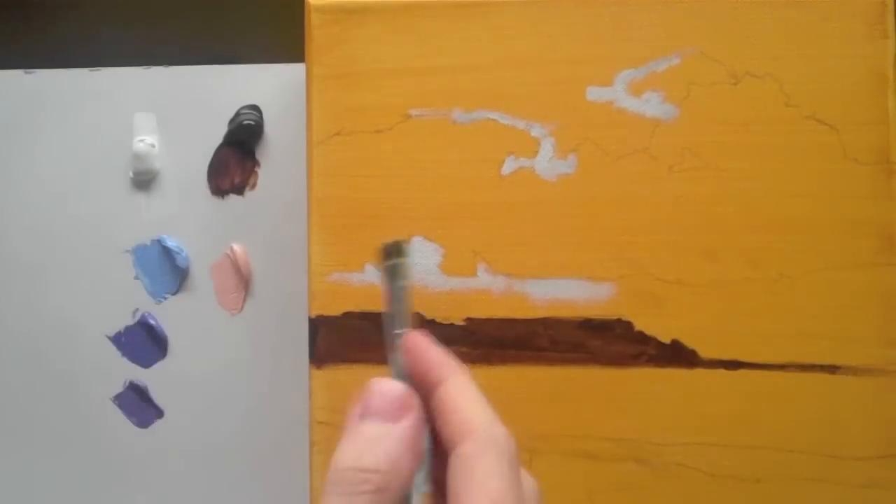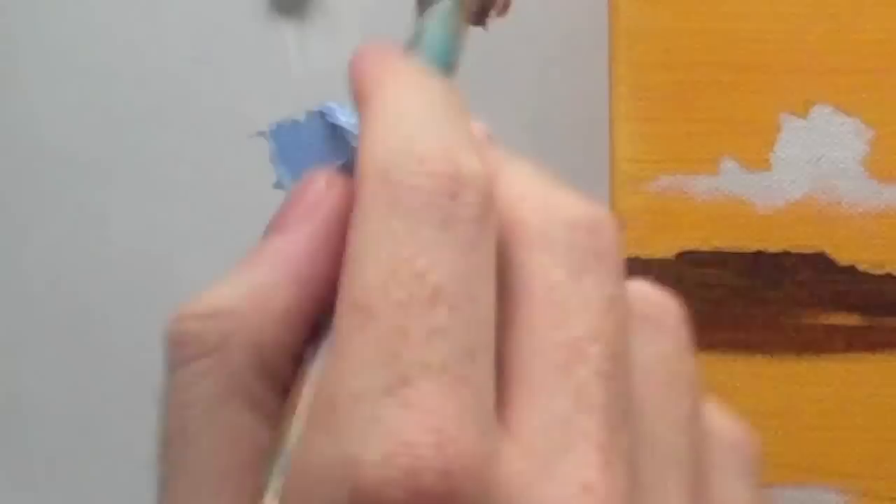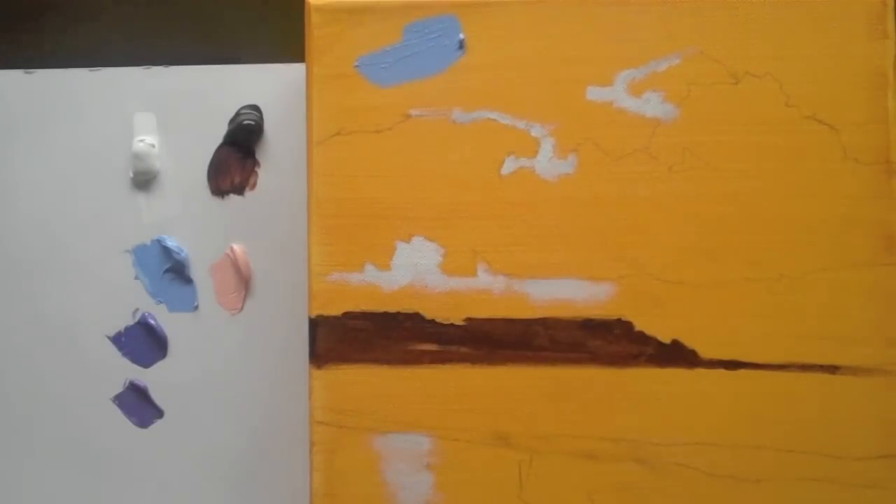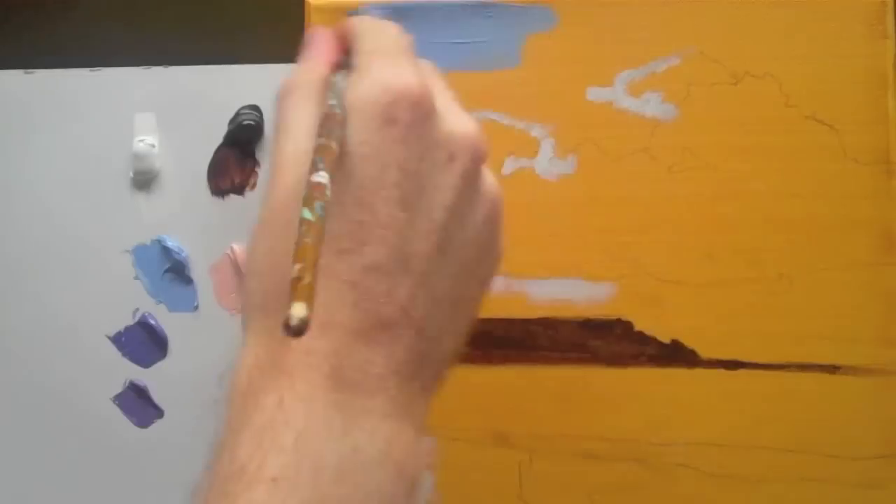Here we go with the first blue that we mixed — the color match for the sky. This is using the filbert brush, but if you've got a flat brush that would be absolutely fine as well.